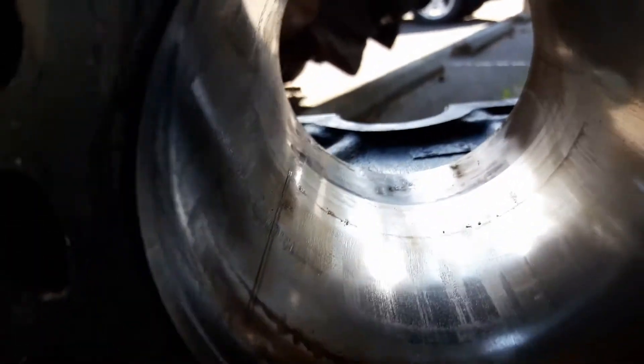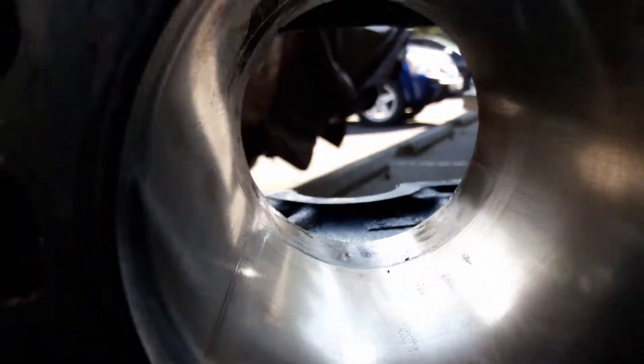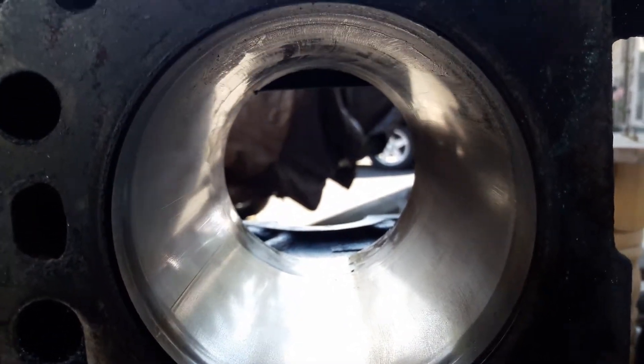The cylinder walls have scarring. There's no sign of honing — that's pretty typical with all of them. Yeah, that's why it's gone. The replacement junkyard motor for $625 is doing pretty good.